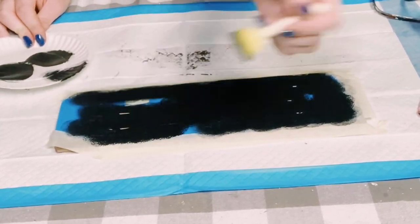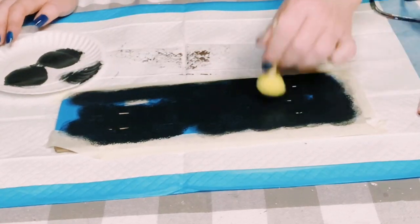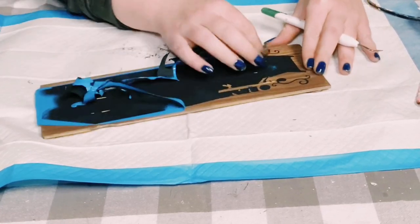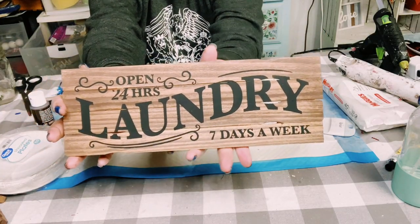Once that is complete, you want to allow that chalk paint to completely dry. Then you can go ahead and do the big peel and reveal, which is my favorite part. I just absolutely love how this came out.